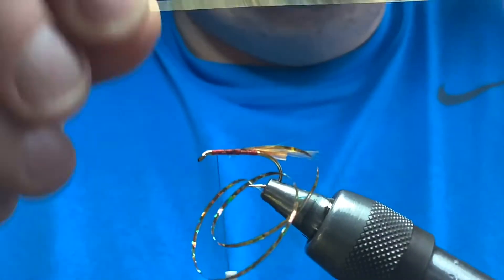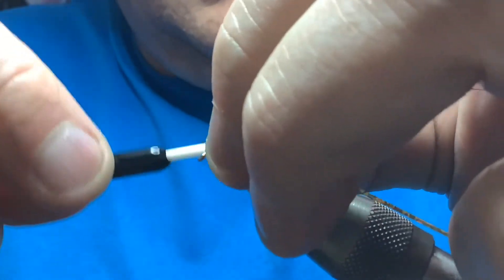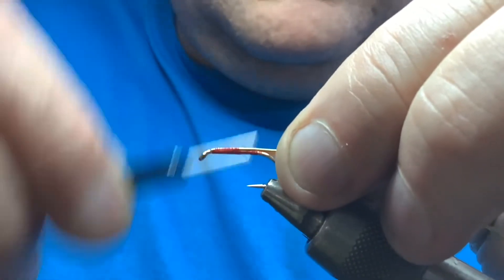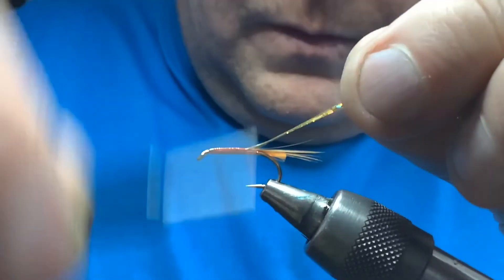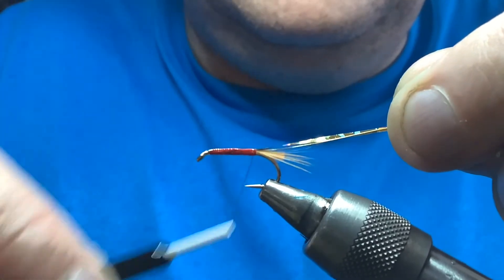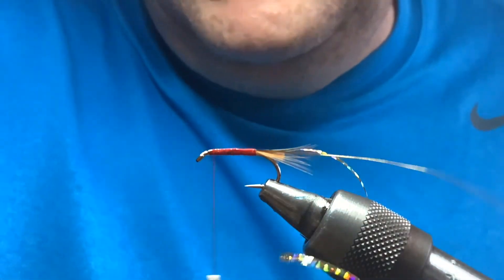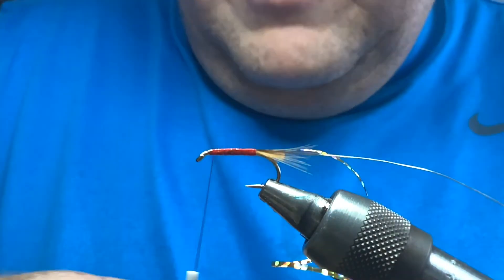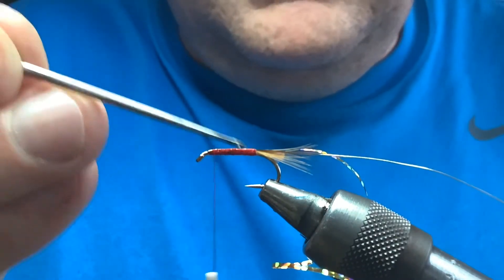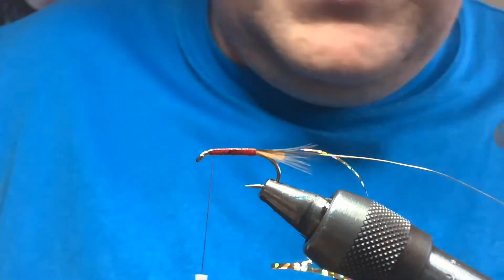Take a bit of gold wire, place it on top, then take that back down in touching turns all the way down. That binds everything in — take it down to where the body starts at the tail. Take the thread back up. I like to put a wee spot of varnish on that just to seal the threads and tighten them up — just normal varnish, hard as nails, whatever you've got. It just makes your fly last a wee bit longer as well.